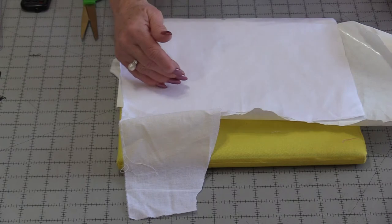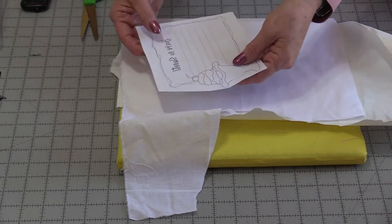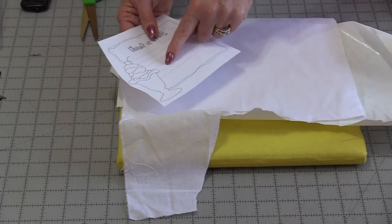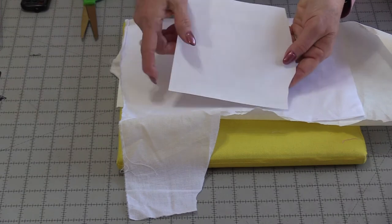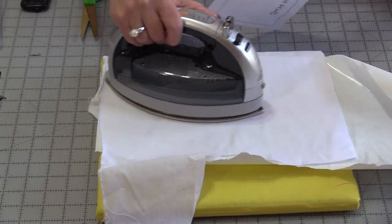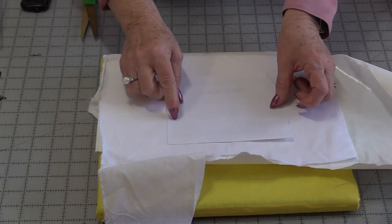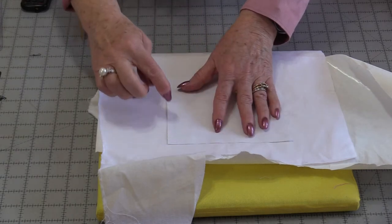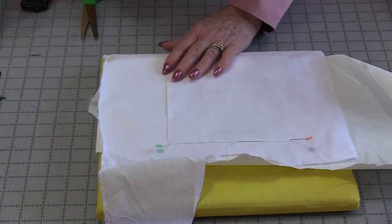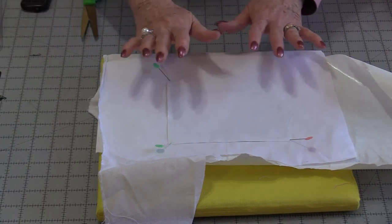If you need to find the center of the fabric you can make some marks. Otherwise, we can just place this pattern on top of the fabric. The printing is going to go down, so we're only going to see the white paper on the top. I'd recommend warming up that fabric a little bit, then place that paper on top and pin it in three corners. I like to pin it because we do not want this transfer paper to shift.